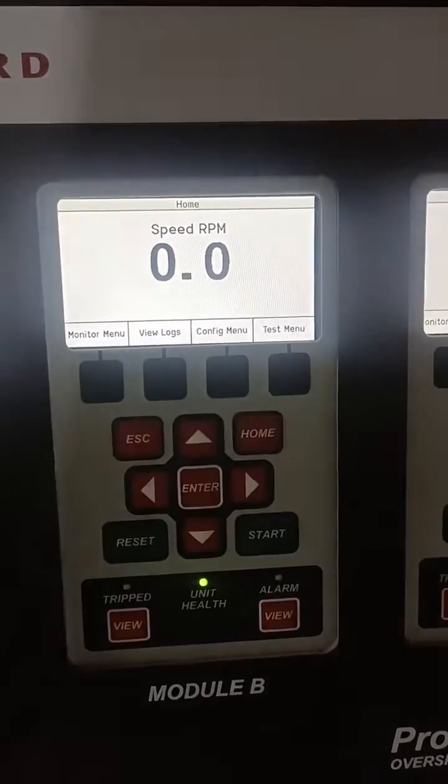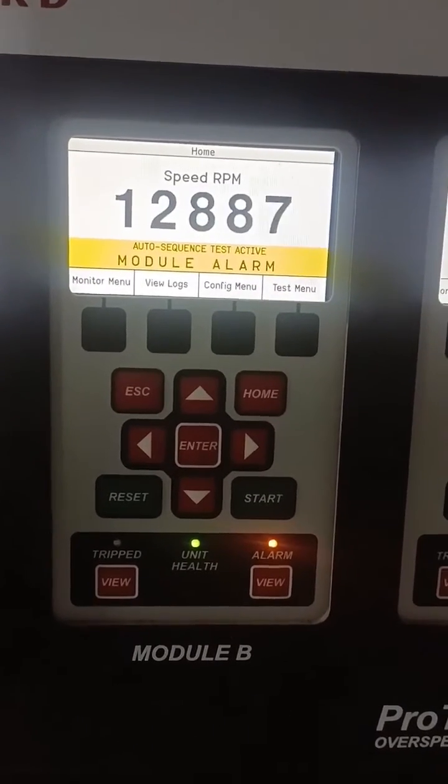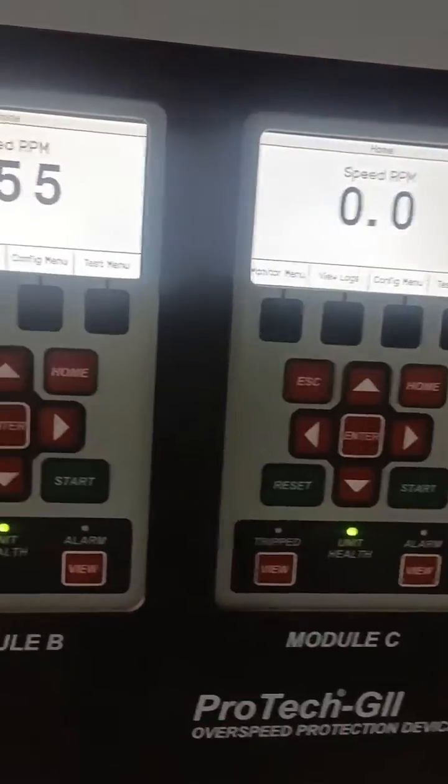In this video you can see there are three modules: module A, module B, and module C. These three modules will operate in a 2-out-of-3 operation mode.